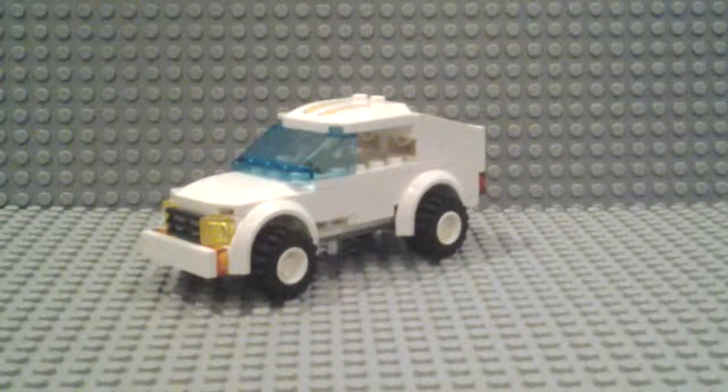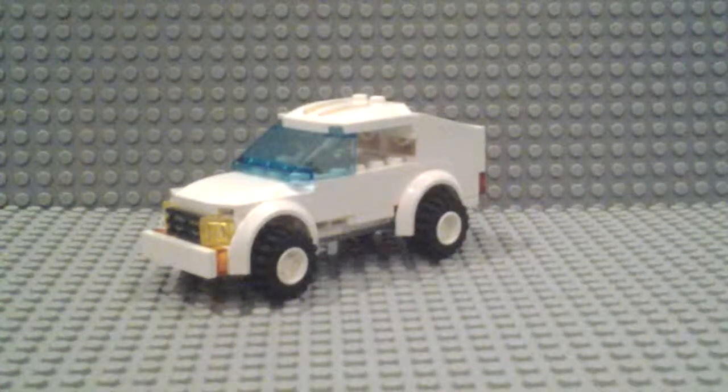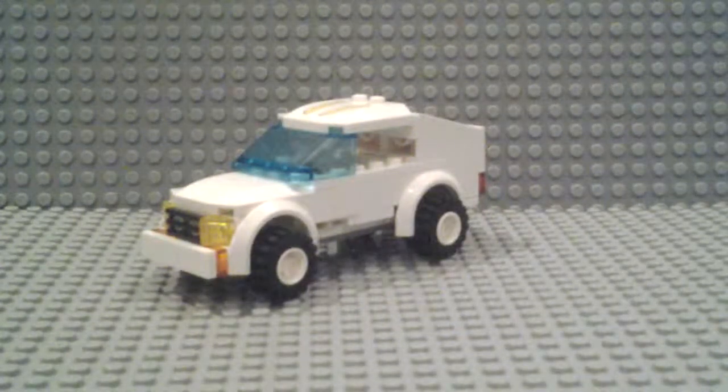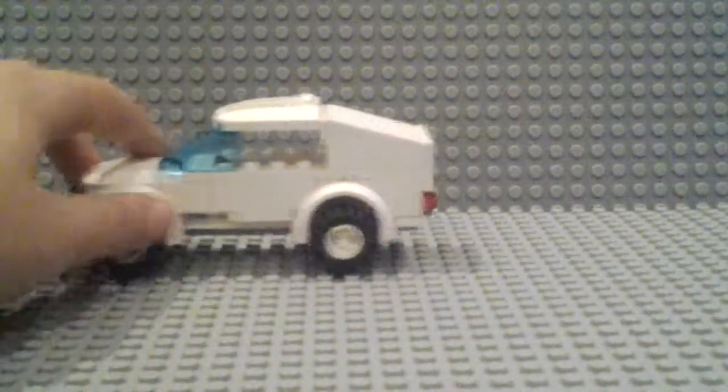Hey guys, Dwight here, and today I'm just going to show you this off-road truck.